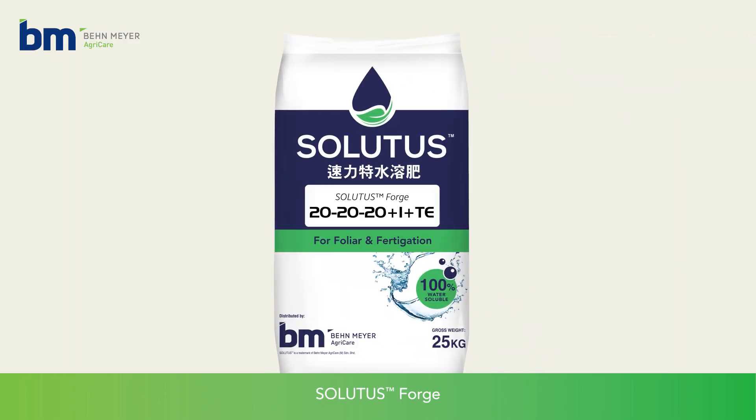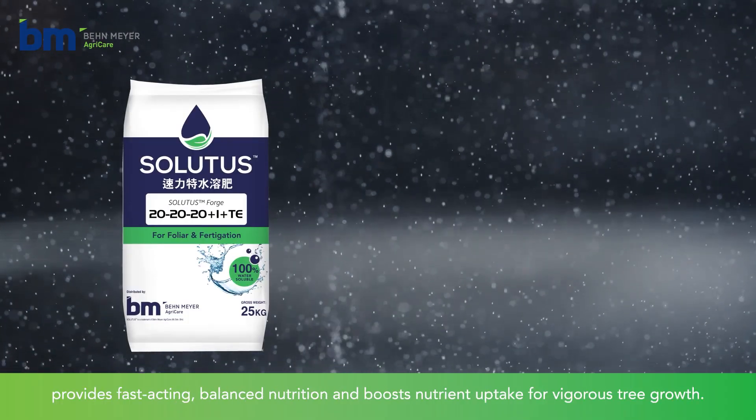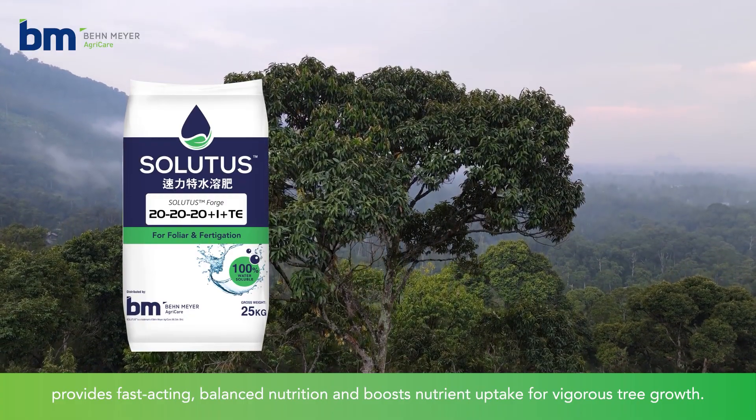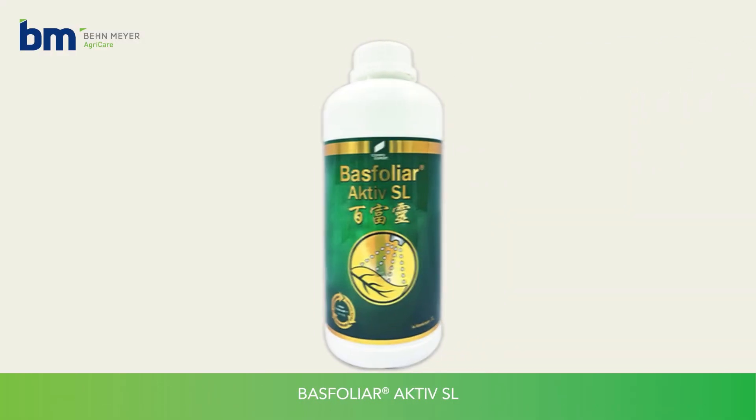Salutus Forge, a fully water-soluble fertiliser enhanced with BM Catalyzer, provides fast-acting, balanced nutrition and boosts nutrient uptake for vigorous tree growth.